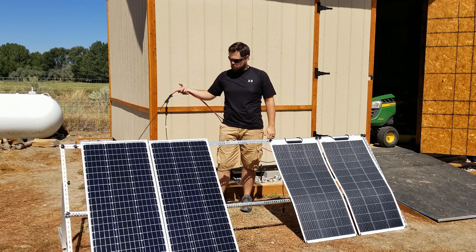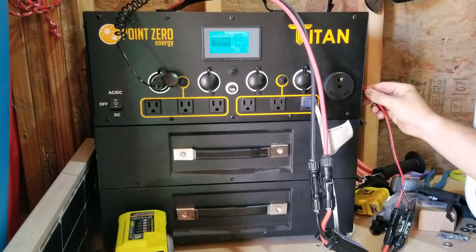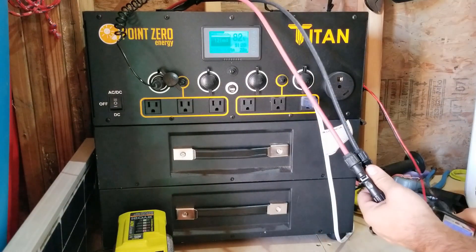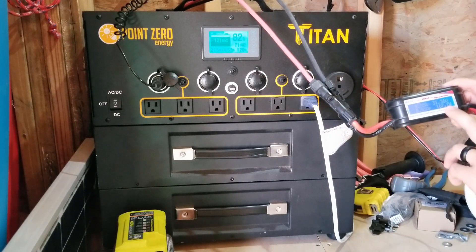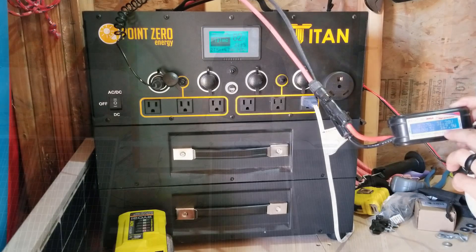Right now we're connected to the rigid panels — let's go see how much power it's making. We're at 82% battery. You don't want to do tests like this at 100%, because there's no room for that energy to go into the battery. With my watt meter, the rigid panels are currently making about 168 watts. For these conditions, that makes perfect sense — it's right on par with what I'd expect.